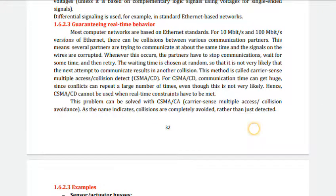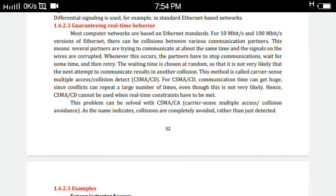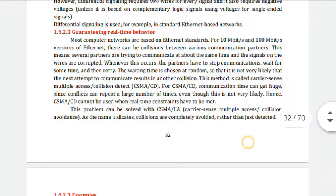Next is guaranteeing real-time behavior. In wireless communication, if two persons use the same channel, there will be some collision — one user's signal will interfere with another user's signal. Most computer networks are based on Ethernet, where several partners try to communicate at about the same time.